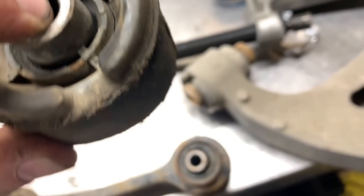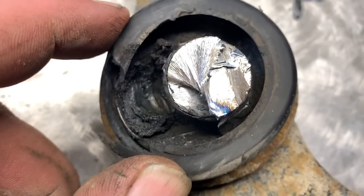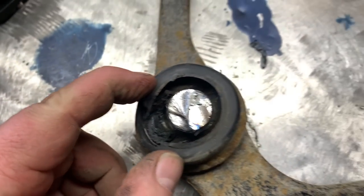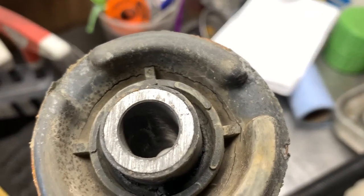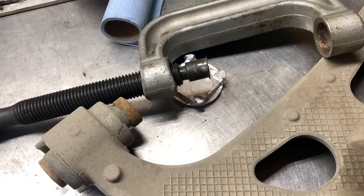Upper control arm — it's all cracked around the pin. The ball joint boot was all dry rotted and as you can see, there's not really any grease left in there. You can see it more pronounced right there, how cracked it is. But what I need to do is figure out how the hell I'm gonna get these bushings out.